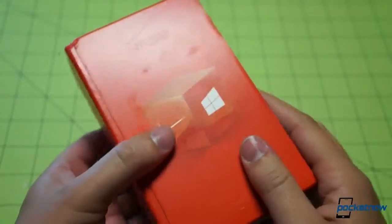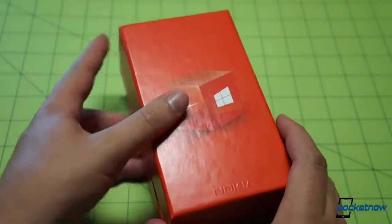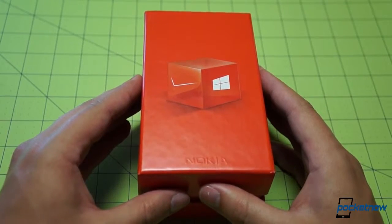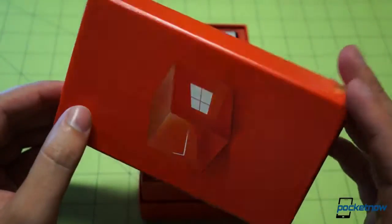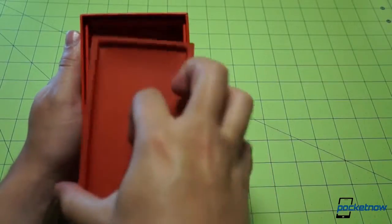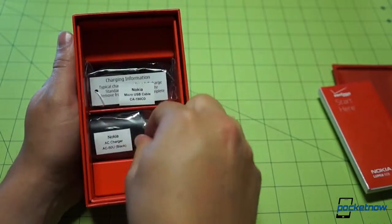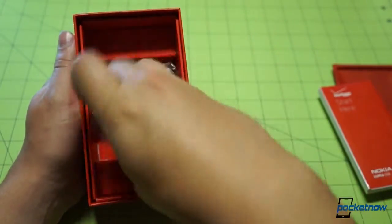As we get to the unboxing itself, we'll note that the 928 is basically a 920 that has been dressed up. The form factor has been changed just a little bit for Verizon, with Verizon-specific band adjustments. It's the same dual-core Qualcomm S4 Snapdragon, 1 gig of RAM, 1280 by 768 resolution screen. In the box we have a Verizon Wireless start guide still in its shrink wrap, a Nokia AC charger US style, and the data cable. Nothing else in the packaging as promised.